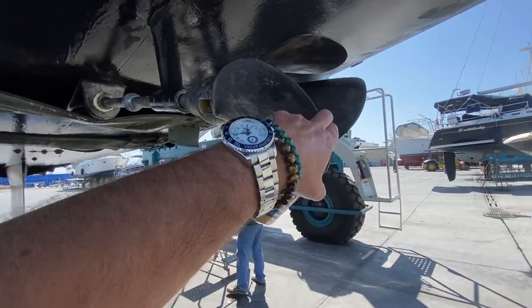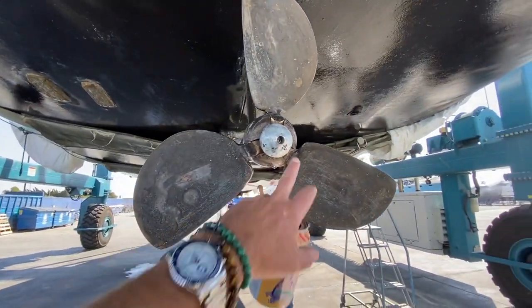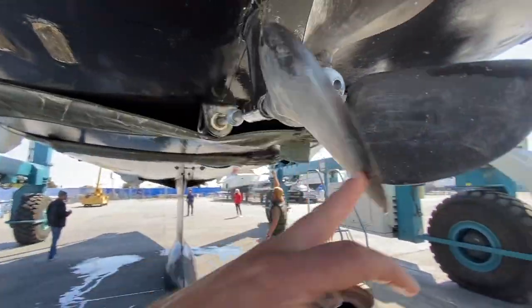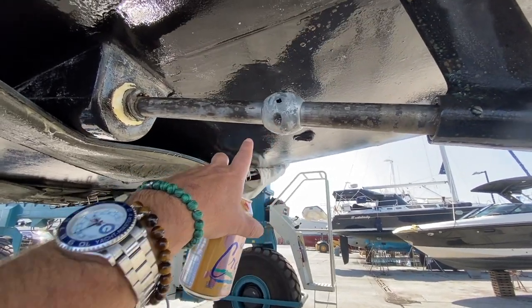Coming up to the propeller itself, you can see the large three blades. This is the cone zinc at the end of the propeller. They do a scratch test on here so you can see what the metals look like. And then up here is our strut, our shaft, and this is our shaft zinc right here.